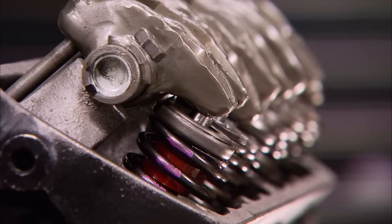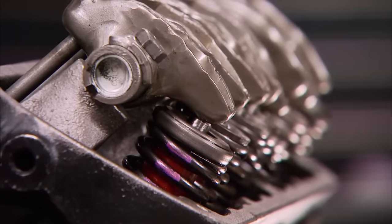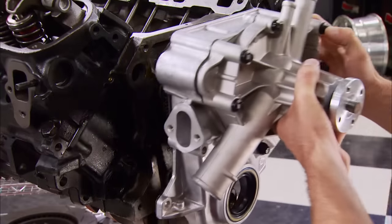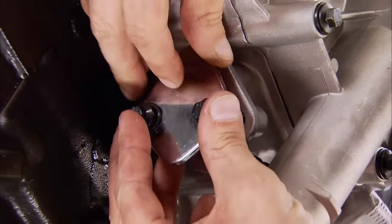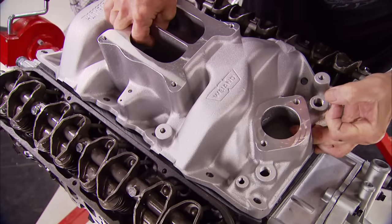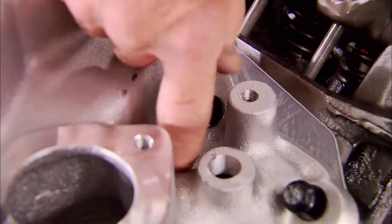For example, if the tappet and push rod tip move upward 400 thousandths of an inch, then the valve tip will go downward 600 thousandths. Now we can bolt up the stock timing cover with the water pump as an assembly, and for dyno purposes, a fuel pump block-off plate. For budget-minded induction, we're going with this Weiand Stealth Hi-Rise, which has a broad power band from idle to 6,800 RPM.